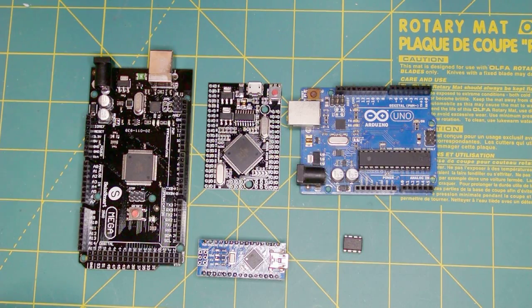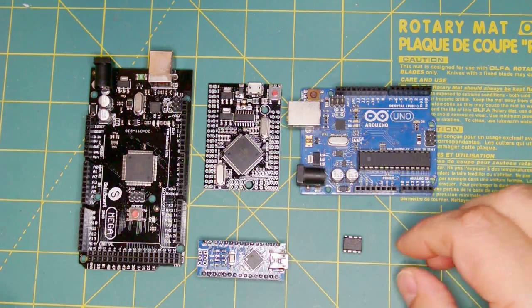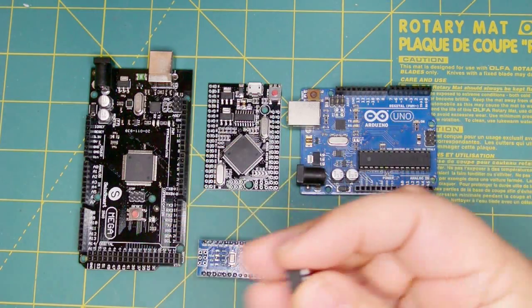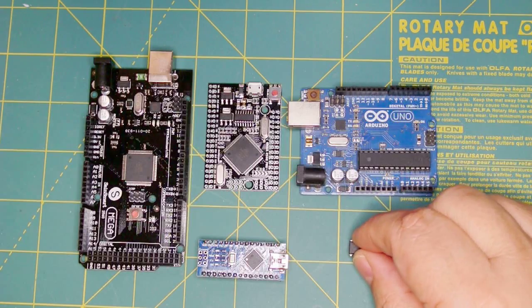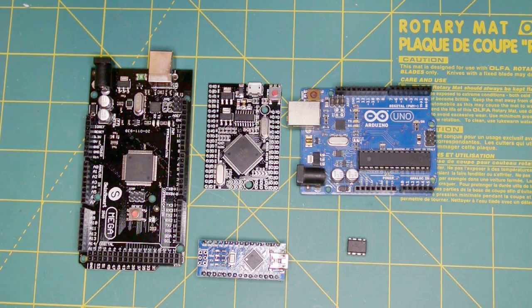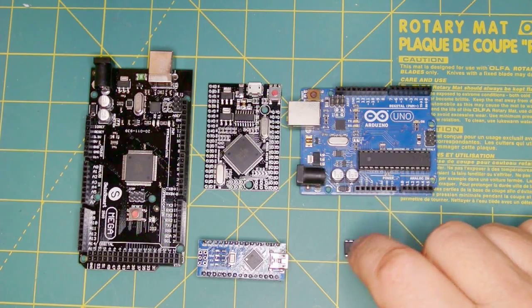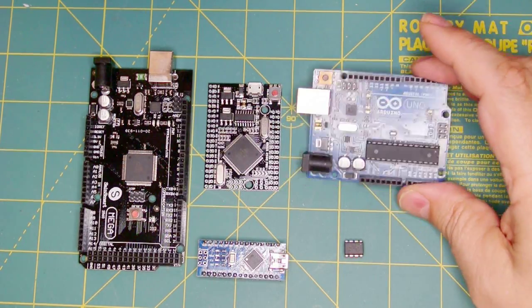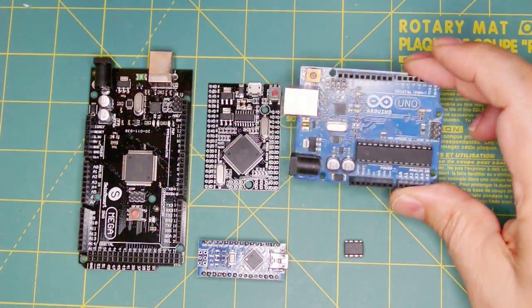I'm using the Atmel brand of microcontrollers. Here are the different ones I've used in my projects. The first is called an ATtiny85 — it's quite small. In fact, it has about 50% of the power of the original guidance computer for the Apollo mission, so something twice the size of this took us to the moon and back.